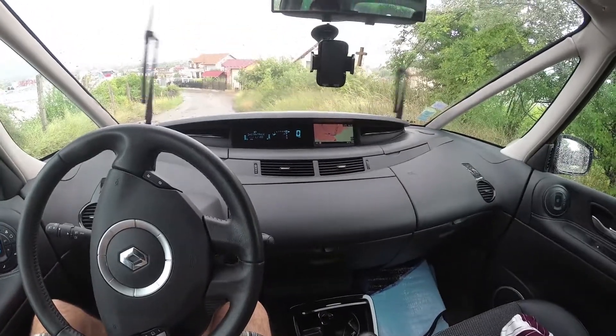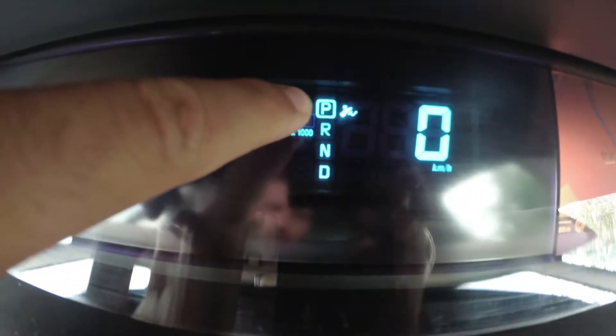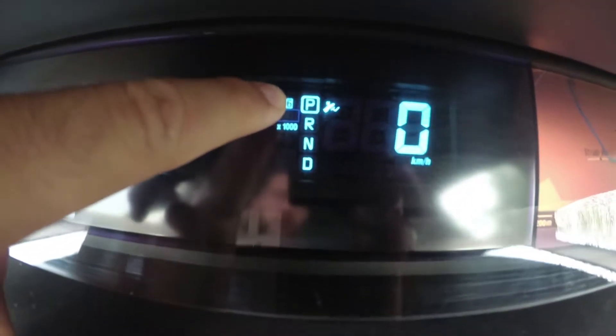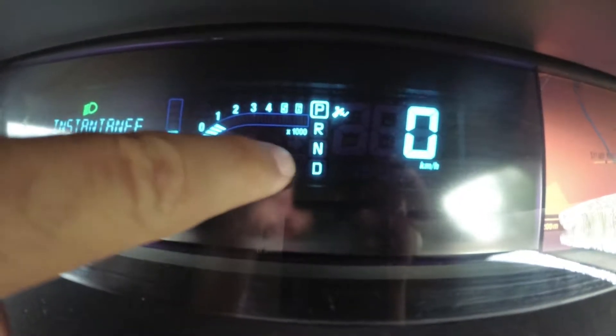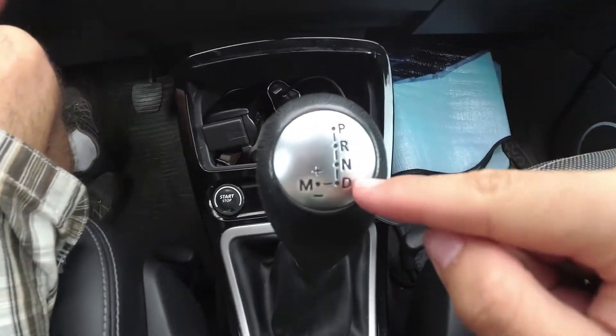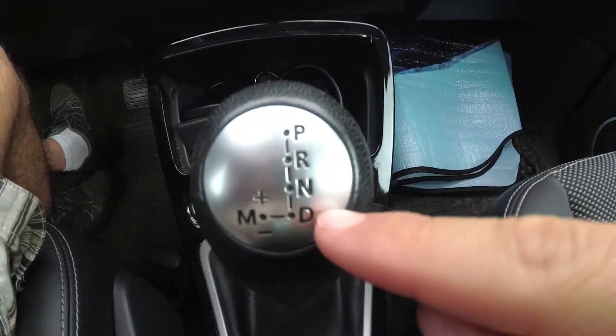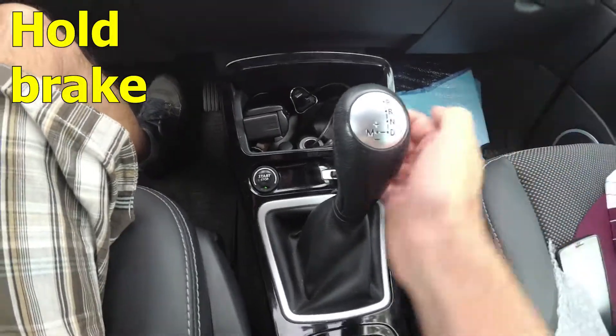Let's try the engine braking. Currently we are in P, that is parking. We will go to D and then to the left here to the manual.